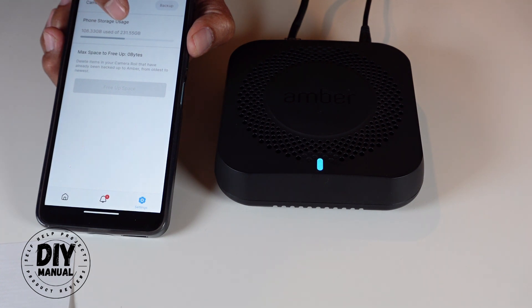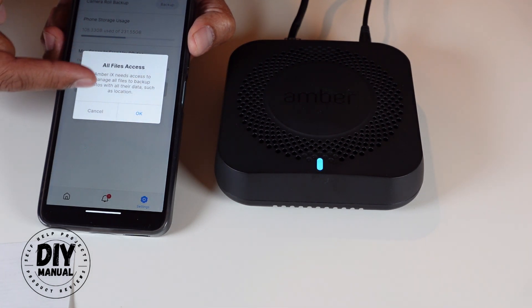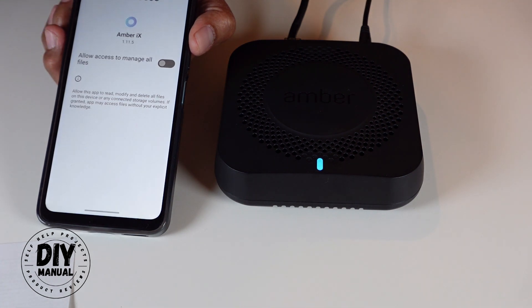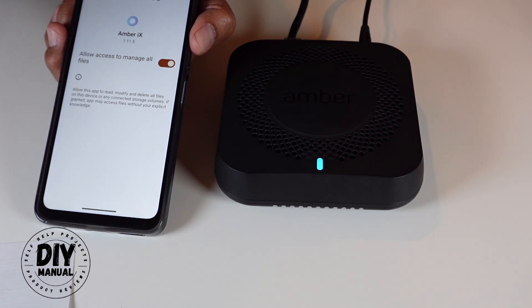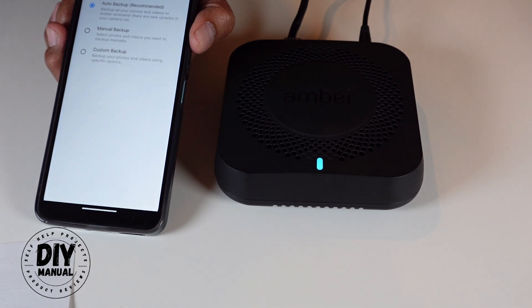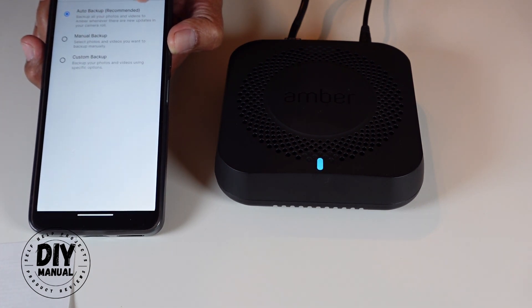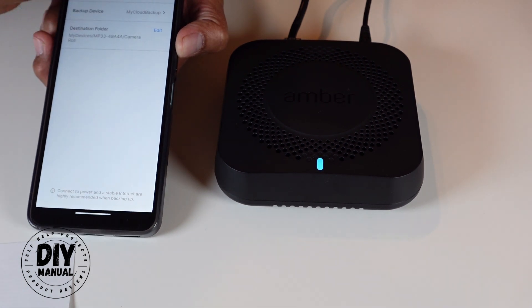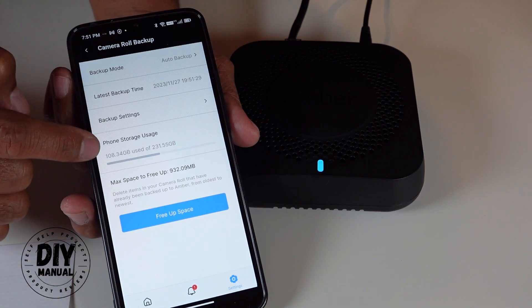Under camera roll backup, my phone camera shows I have 231 gigabytes total with 108 gigabytes used. When I click to back it up, Amber asks for file access — I'll say allow access to manage all files. Now I can set up my backup mode: automatic, manual, or custom. I'll select automatic backup and click next, then apply.